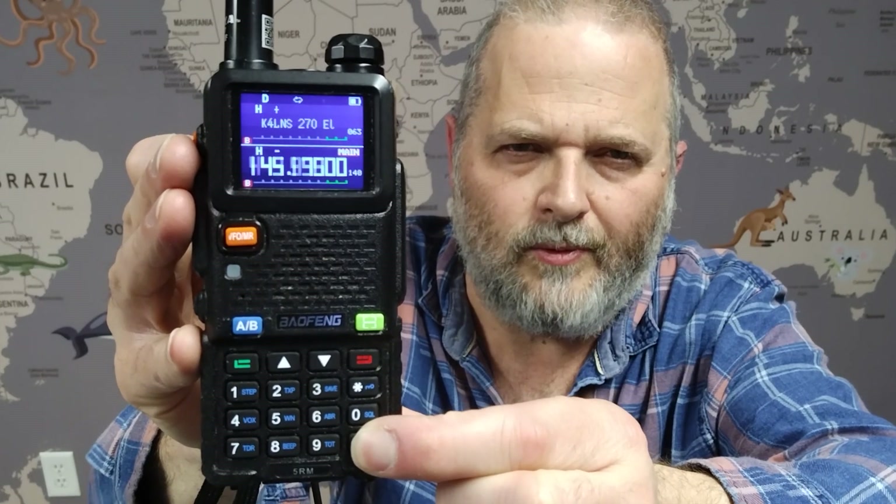I'm going to long press this pound sign to start scanning through my memories. I like scanning on the bottom one and keeping the top one solid. If there's any activity on the top repeater, it will stop and listen to that. If the scan comes across anything, it stops and plays that transmission. So that was the scan button.